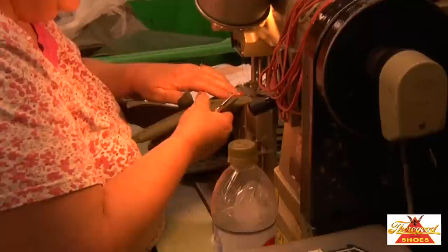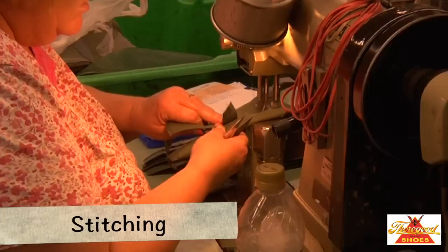Here the operator begins the process of stitching the many cut parts of the shoe pattern together. This operation is critical to the overall fit of the boot and requires a steady pair of skilled hands, as you can see.